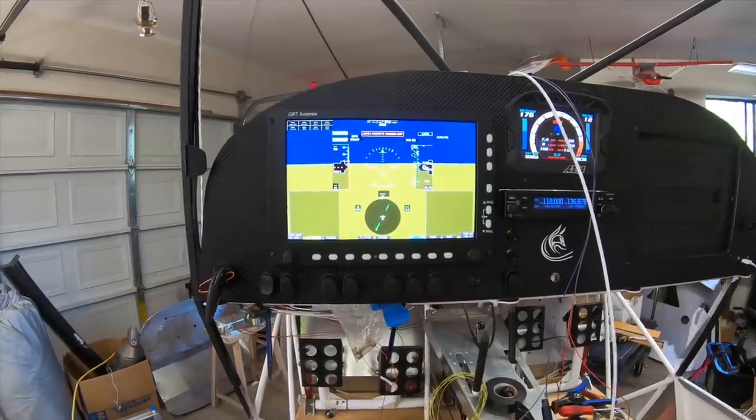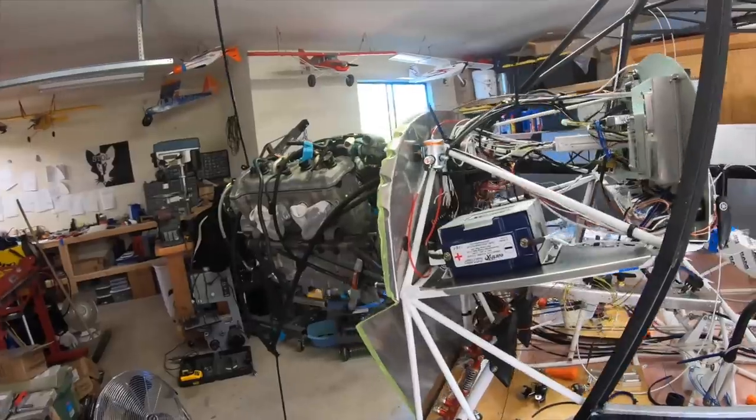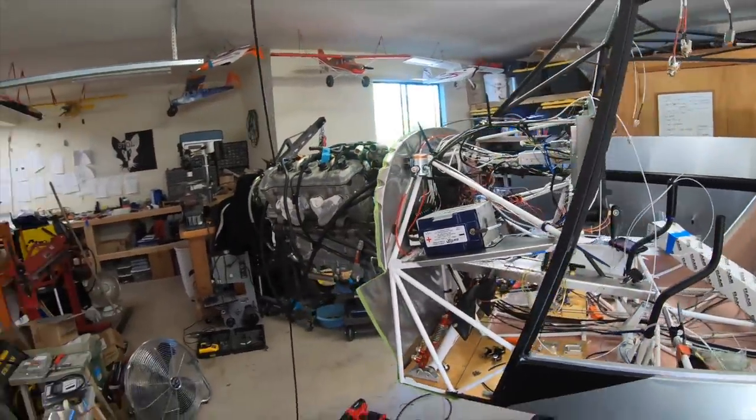And there you have it — it is powered by its own power system. The wiring is coming along.